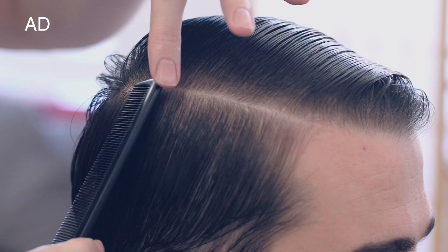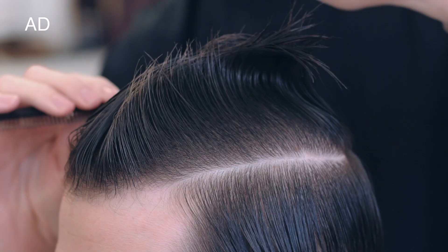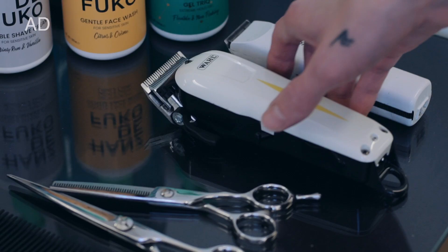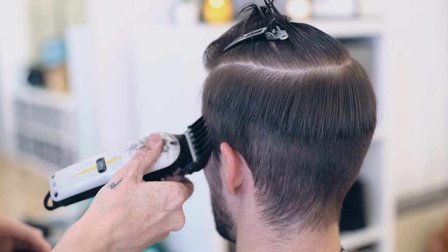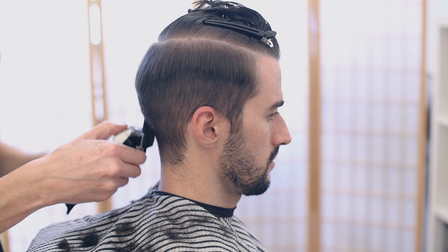After washing the hair, Anthony isolated the top from the sides using a horseshoe section. He then started with a clipper grade 3 to keep it clean on the sides, working up to the weight line. For fine hair like Martin's, going with a clipper first as opposed to a scissor over comb can give you a stronger finish and stronger hairline.